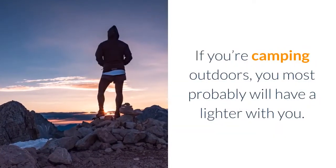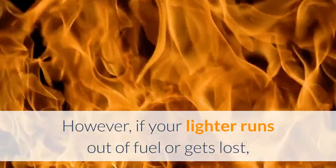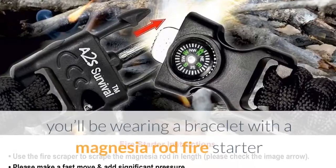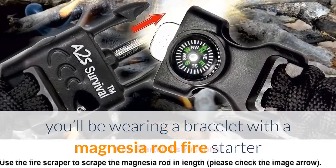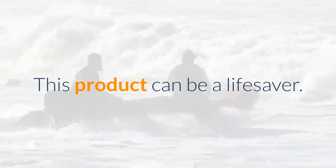If you're camping outdoors, you most probably will have a lighter with you. However, if your lighter runs out of fuel or gets lost, you'll be wearing a bracelet with a magnesia rod fire starter that can light a fire in most conditions. This product can be a lifesaver.